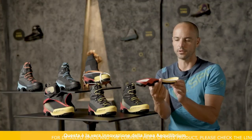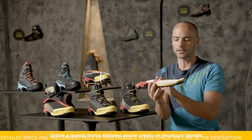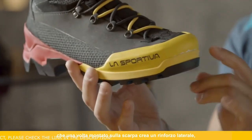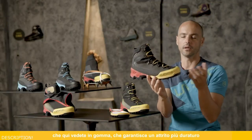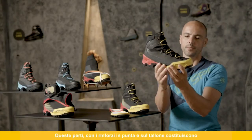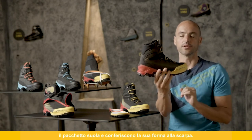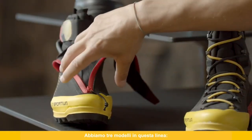This is the real core of the innovation of the Equilibrium Series. Thanks to this shape, we also create the lateral shell that, once mounted on the shoe, creates sidewalls now in rubber for long-lasting durability and better friction during use. Together with the toe and heel cap, this creates the entire sole package and gives the shoe its shape.